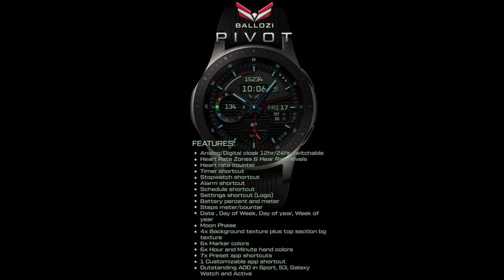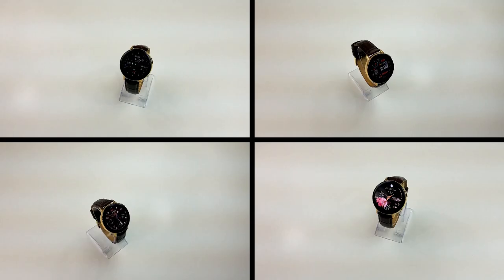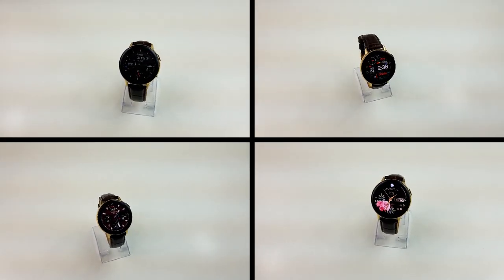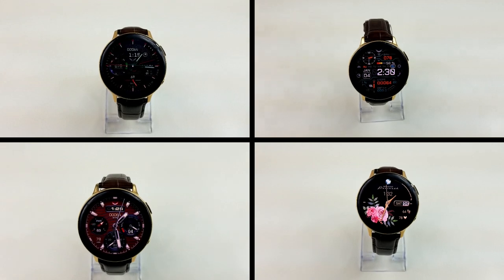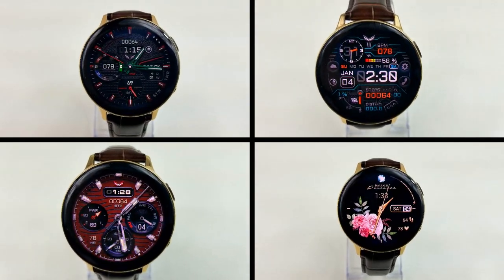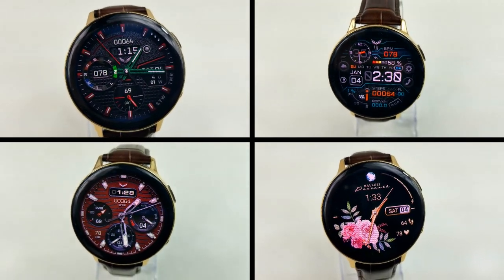That's a recap of these now free watch faces from Belazi. Just remember that these are all on limited time promos set to expire in only a few days, so make sure you pick them up from the app store soon and please share this information with others so they also get a chance to grab them. I've left the direct links to all the faces down below in the video description. Thanks for watching — I hope you enjoy the rest of your weekend and I'll catch you guys in the next episode. Until then, take care.